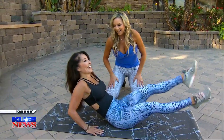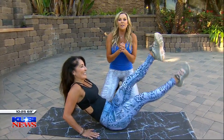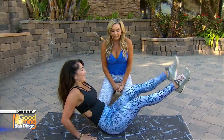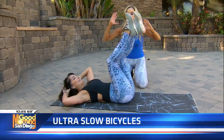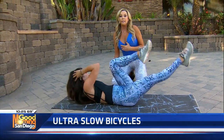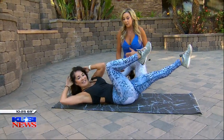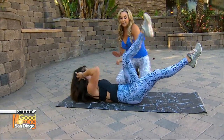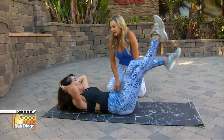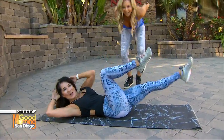You feeling this, Michelle? All these exercises you want to do for an entire minute, and take about 15 seconds in between. Now we're going to do the ultra-slow bicycles. All the way down, hands behind your head. Do this one really slow — it really makes you engage your core. Hold that belly button in, exhale as you go, cycling side to side, pulling those abs in. Excellent job, Michelle — you crushed it.